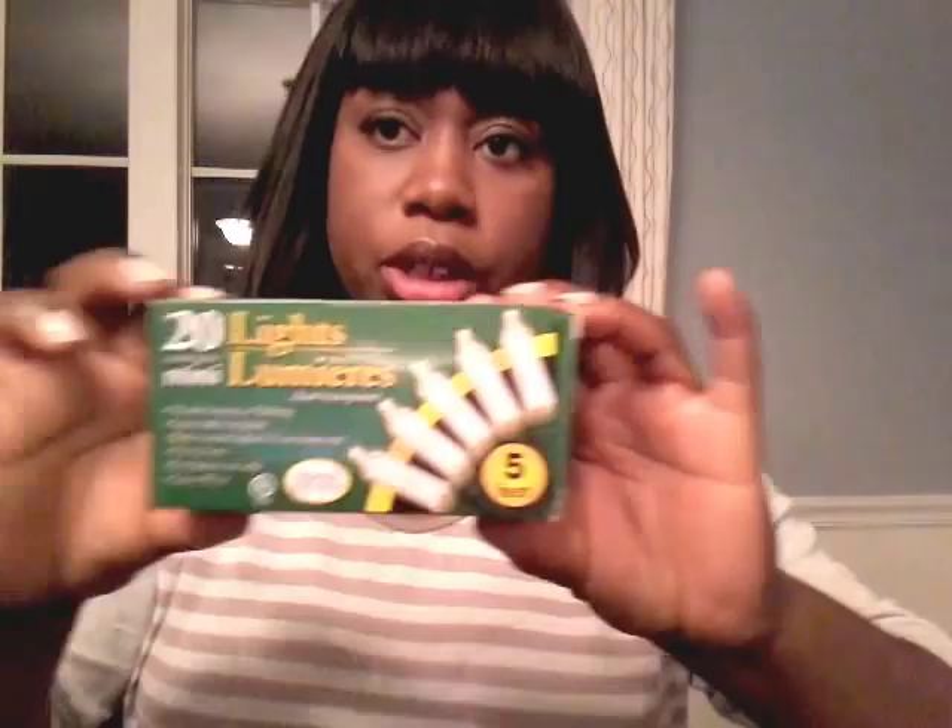Next item: luminaire lights, 20 count, supposed to be five feet. Let me open the box so you can see how they look. So they look like this, and then we have the cord here. Indoor use only. I purchased two packages. I'm going to use that for my mantel — I'm making a beautiful garland and I'll probably add these to it.